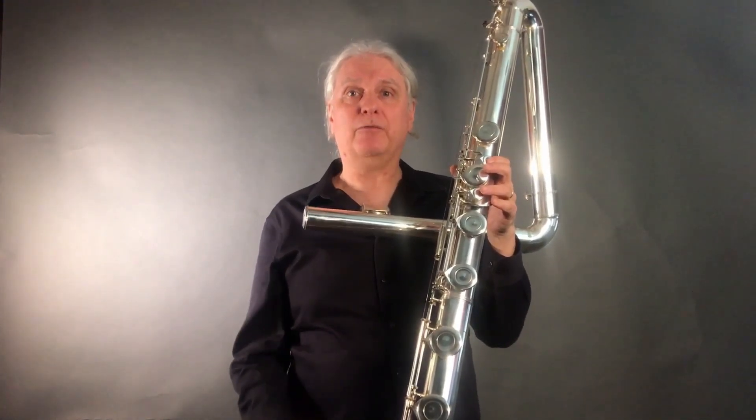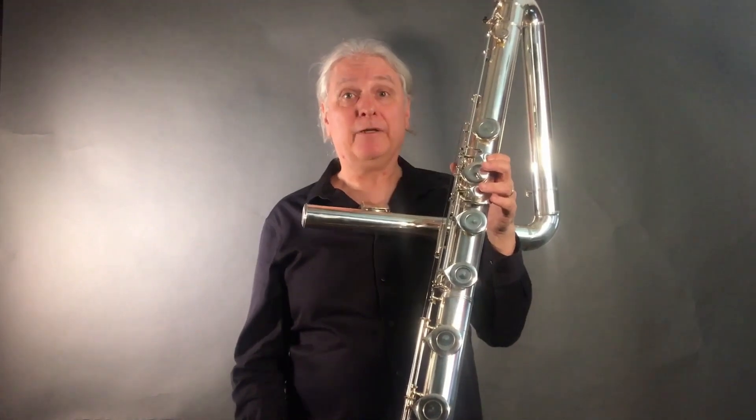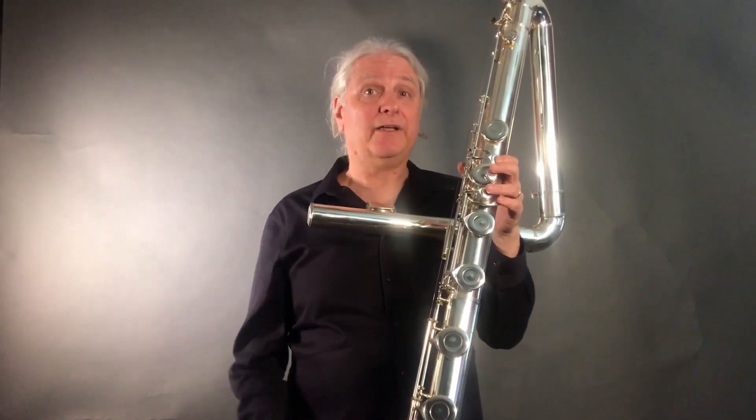This flute also has a low B. You would think that on a big flute like this, the foot joint would be fairly difficult to navigate, but actually it's so well designed by Ava Kigma that it's fairly easy to navigate.